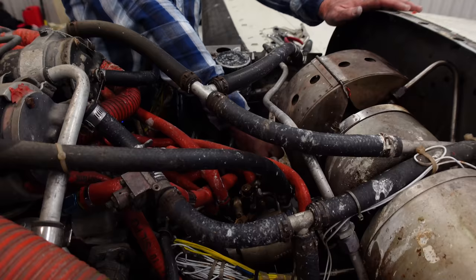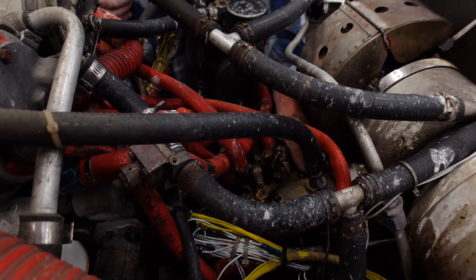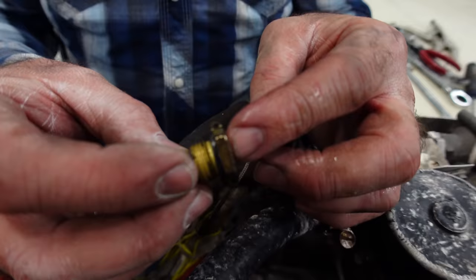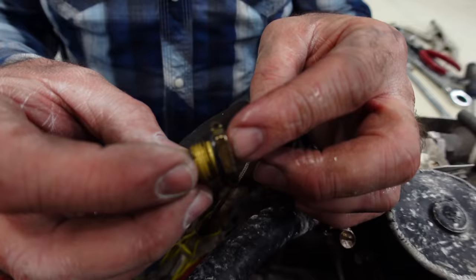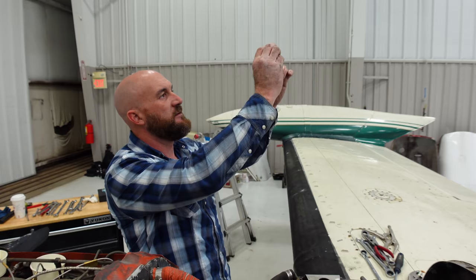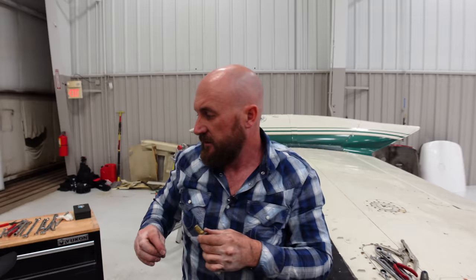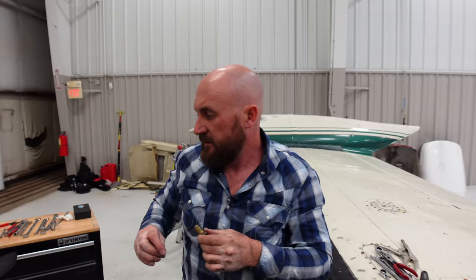We still barely have any fuel in these cups — somewhere in here it's just not getting what we need. I see something in the back of here that looks pretty important so I'm going to take it out. I had a feeling it would be some type of screen, and it is — it's safety wired in. It's pretty clear, not really clogged up. Unfortunately when you pull stuff apart you kind of want it to be clogged so you can find the answer.